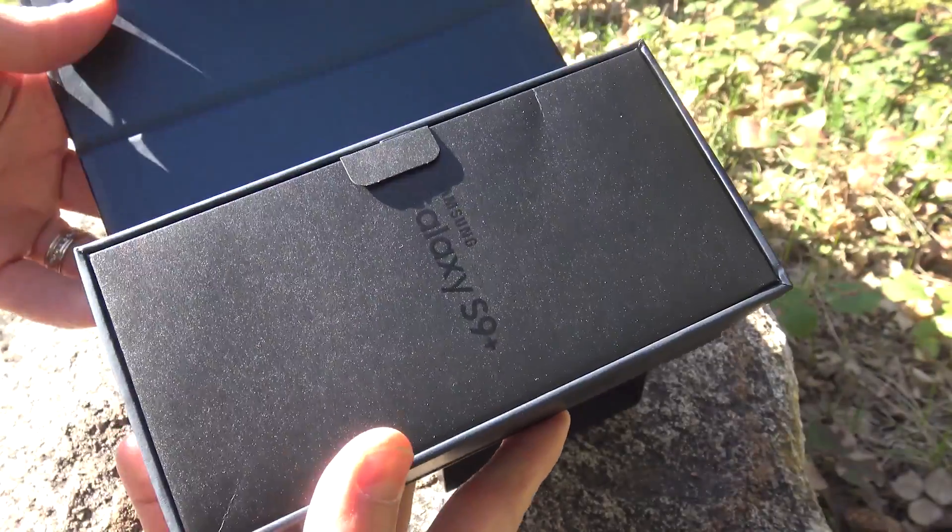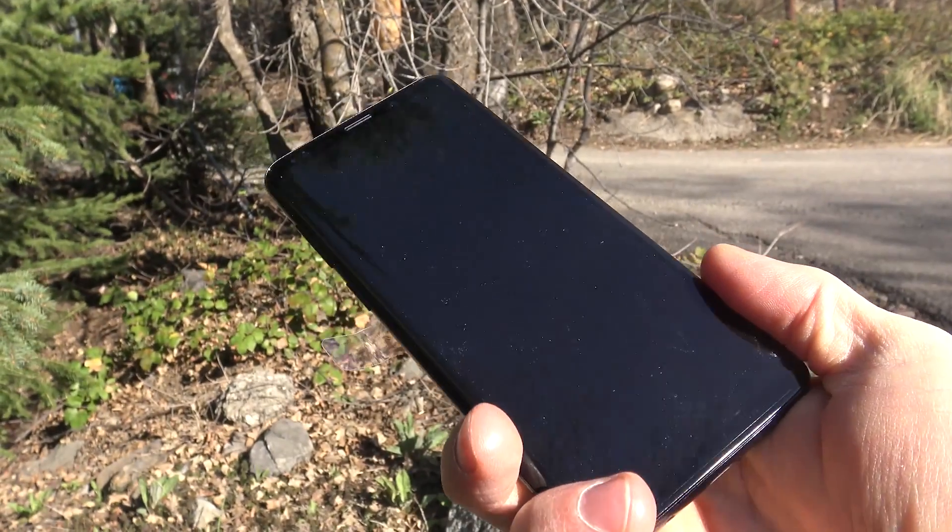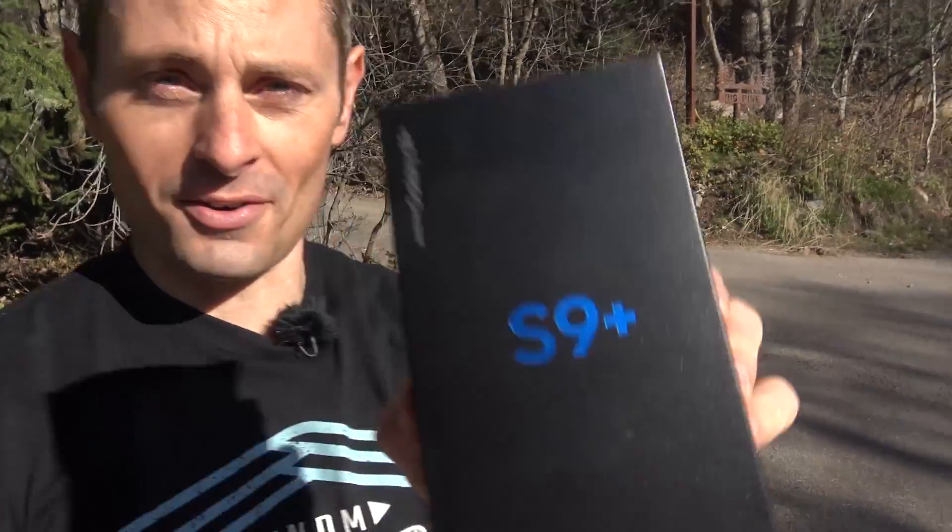Hey guys, it's Grant jumping in to remind you there's still one week left to win this Galaxy S9 Plus smartphone. It could be yours. There's a link down in the description to get your name on the list to qualify. Best of luck, we'll see you around.